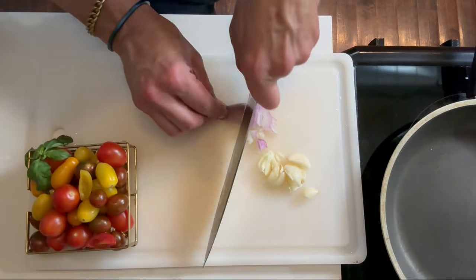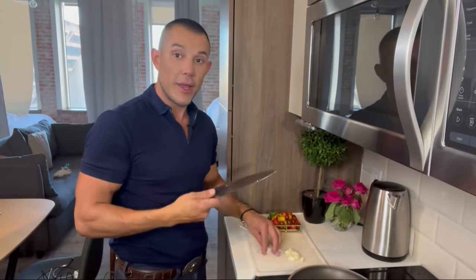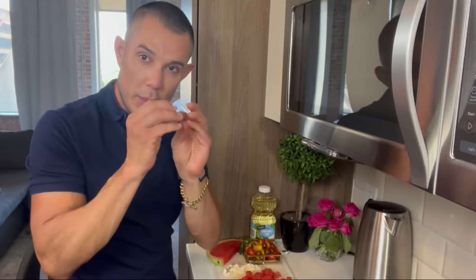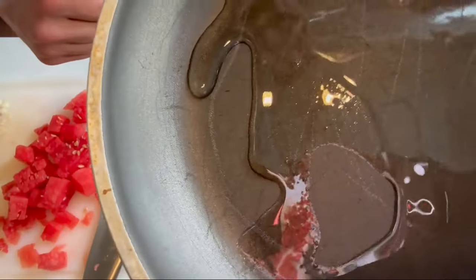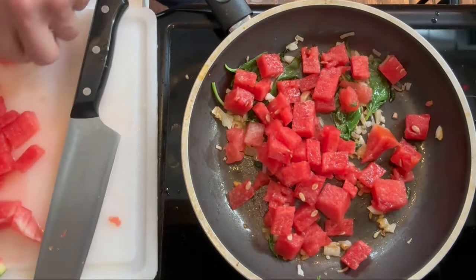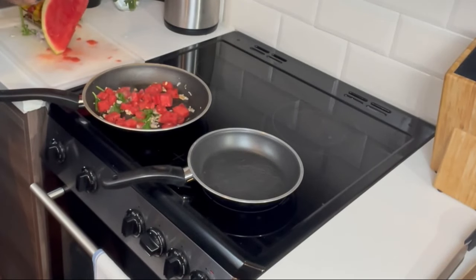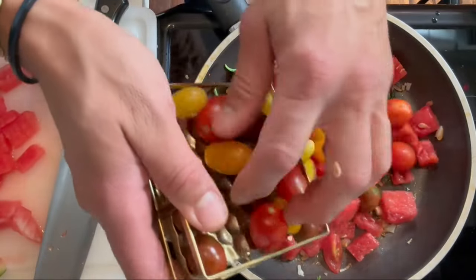I've got some garlic that I just chopped up here, and a little bit of shallots. Shallots are like a little hybrid of garlic and onions, believe it or not. When do you know your oil is ready and hot enough to add the food? You'll see these tiny little bubbles at the bottom of the skillet, and that means it's going to be hot enough.